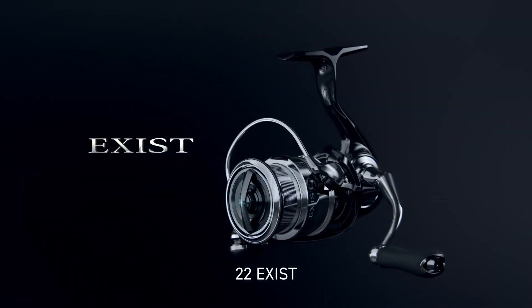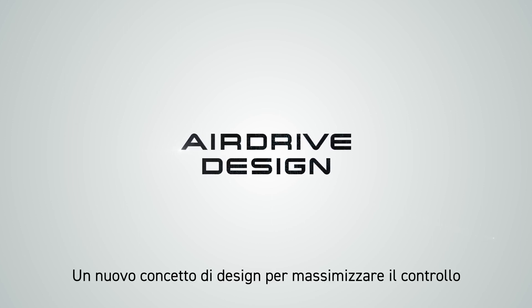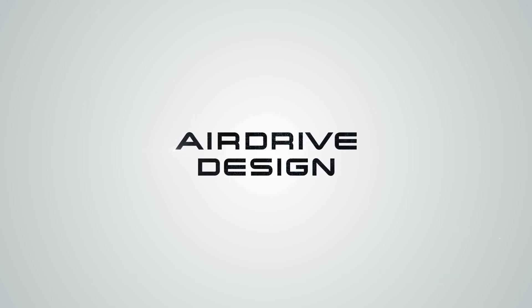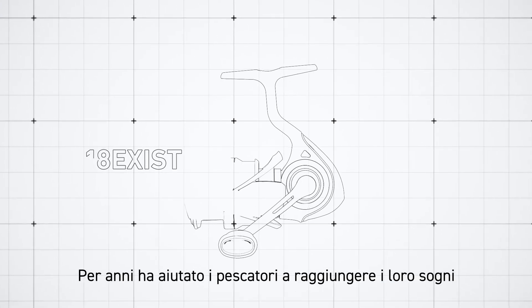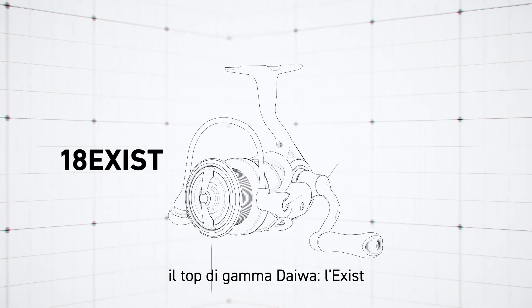22 Exist. Airdrive Design — a new design concept to maximize control. Helping anglers achieve their dreams for years, the flagship model from Daiwa: the Exist.